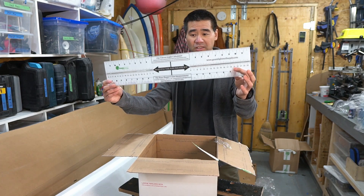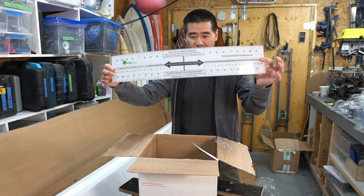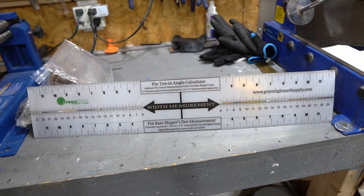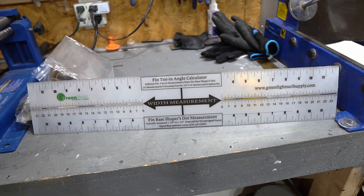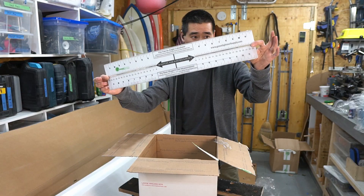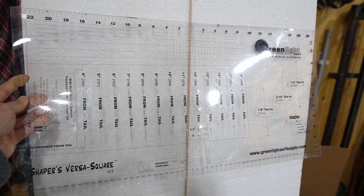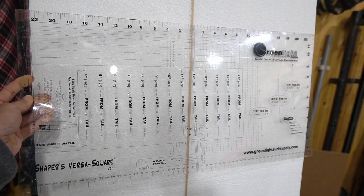I also got this measuring gauge so you can line it up on your stringer and measure either side of the board for measuring your fin toe-in, your fins, all kinds of stuff — the width of the blank. Kind of like the shapers square that I have used in a lot of my other videos.